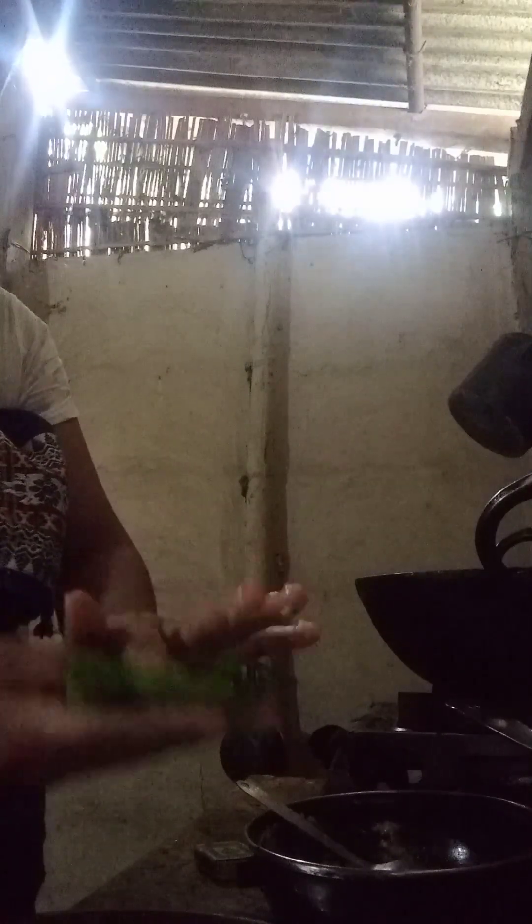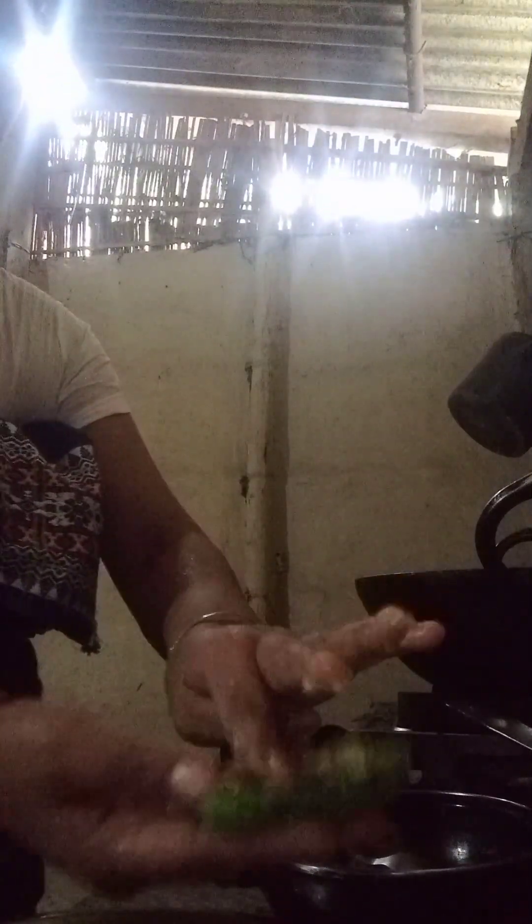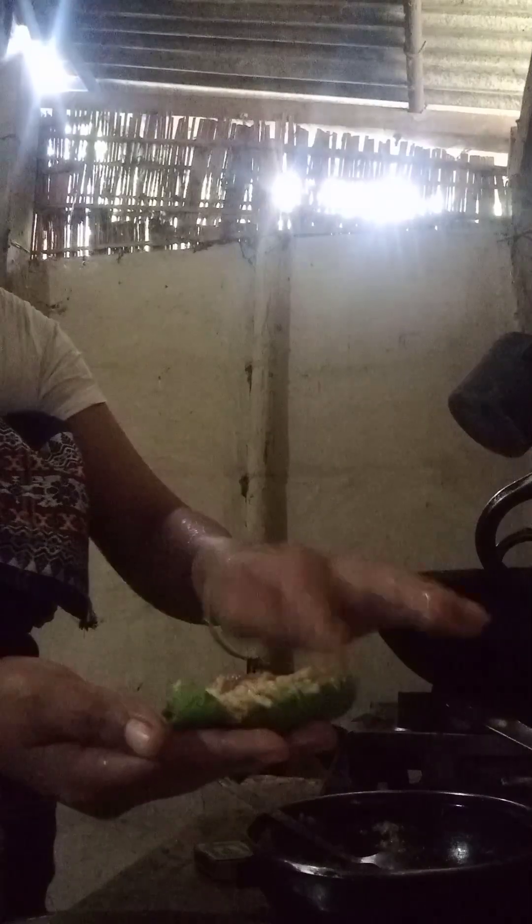This is the recipe for the recipe, and the recipe will be added to the recipe. Let's put it in the pan.